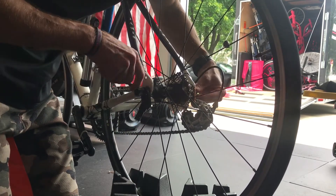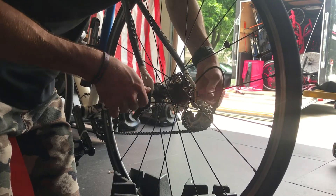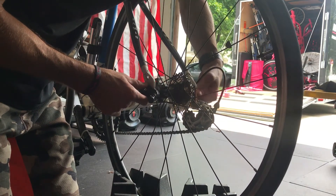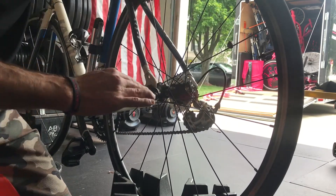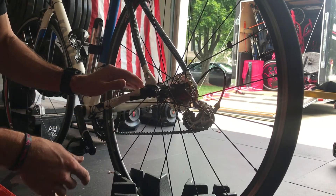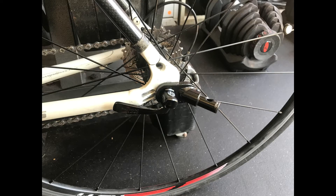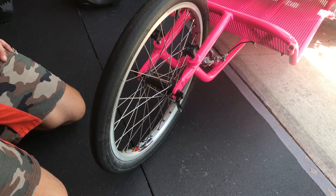Tighten it down — you want to make sure the bike did not come unseated and it's all the way into the rear fork. For the Axiom, it's a horizontal piece where the Blade would use the exact same process but vertical. Ensure this is tightened all the way down, then latch your lever onto your bike and you're all set for this portion.